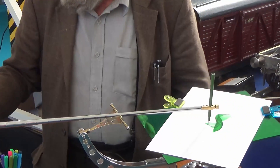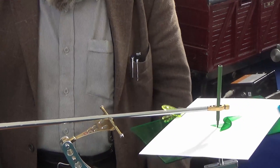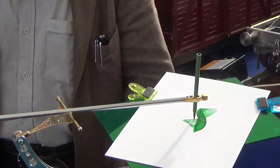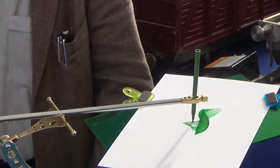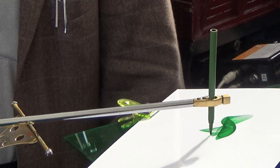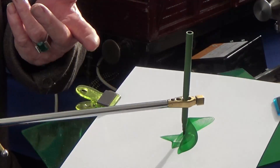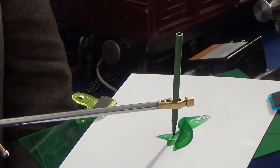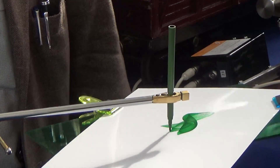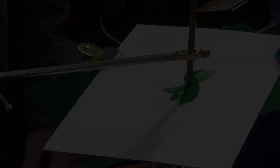Thank you very much. That's absolutely marvellous — what a wonderful piece of equipment you put together here. No huge amount of electricity has been involved, as you can see. It's all gravity-fed — just the power of the elements, nothing else. Marvellous. Thank you again. You can come back later and autograph it, because you had an input. That's brilliant. Thank you very much.